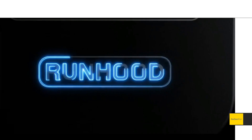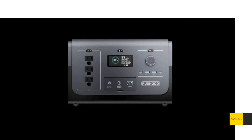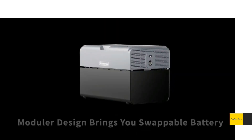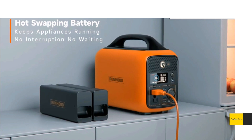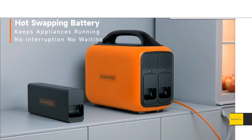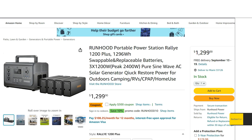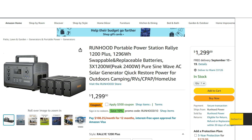Taking a quick look at the new Runhood 1200 Plus, an upgraded model from Runhood. Runhood is well known for having a power station with hot-swappable modular batteries — the key feature being that you can keep power going while swapping batteries in and out. When I looked at the original 600 in a video a while ago, I was really impressed with the execution of this concept.